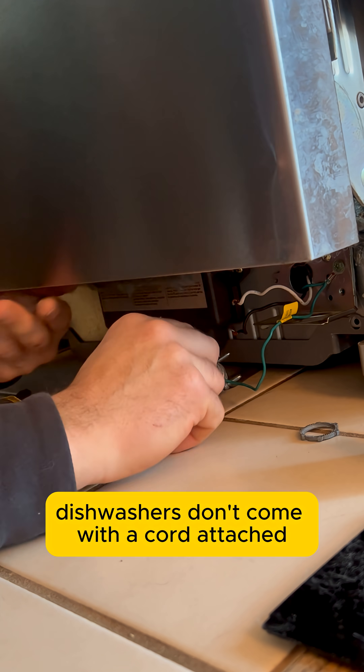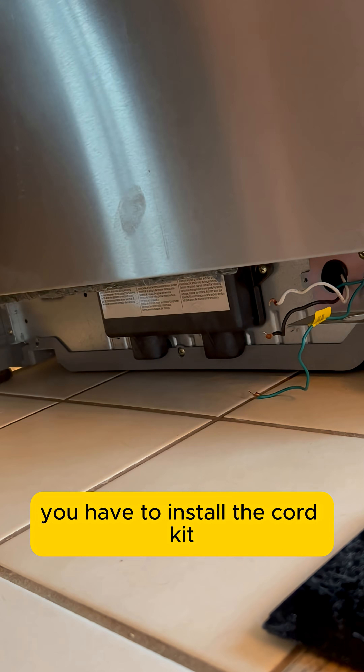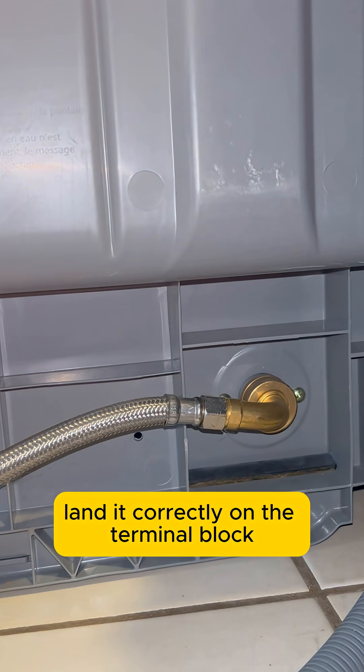Most people don't realize dishwashers don't come with a cord attached. You have to install the cord kit, land it correctly on the terminal block, and add the strain relief before it ever gets plugged in.